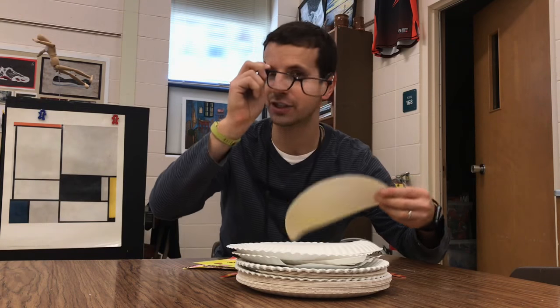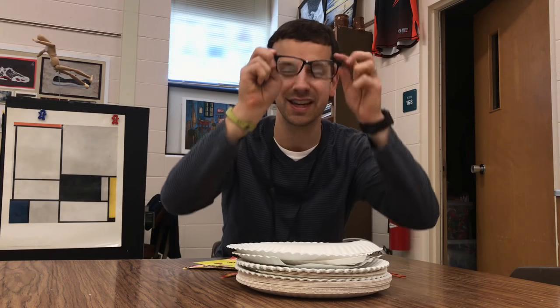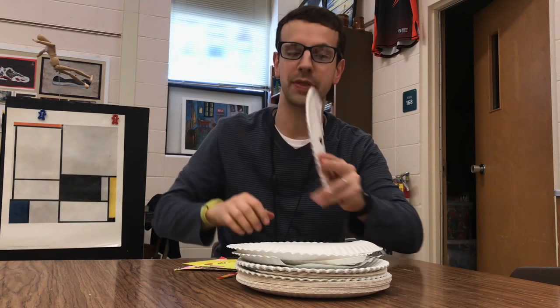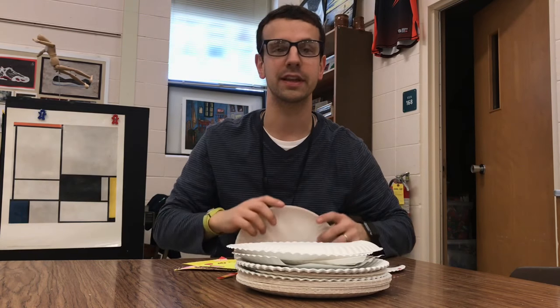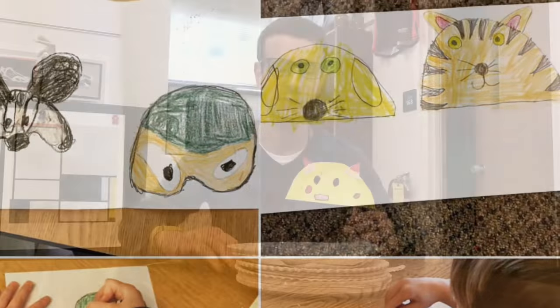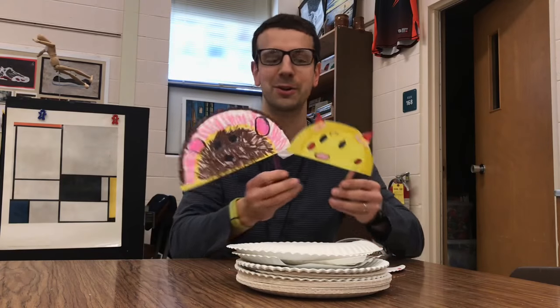Some of them put that notch I always describe kind of on my glasses — some put the notch on the bottom. Then they make the mask on the paper plate using whatever tools they think would work. They kind of practice on a sheet of paper first, and then I just want to show some of the ones that turned out really really cool.